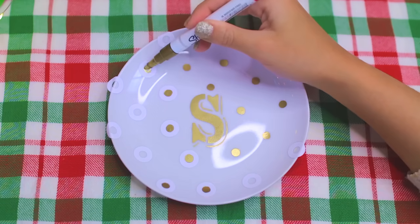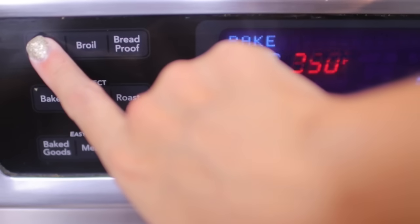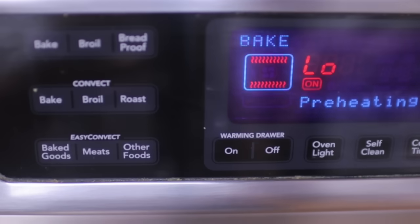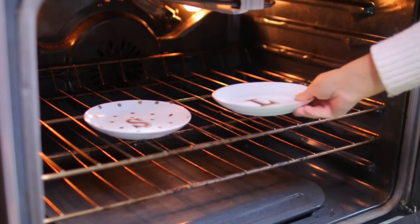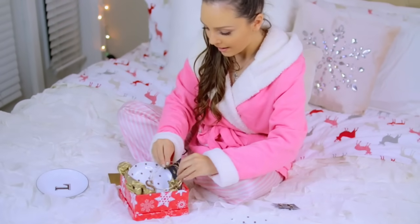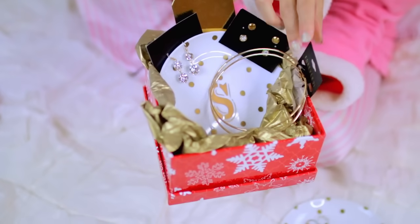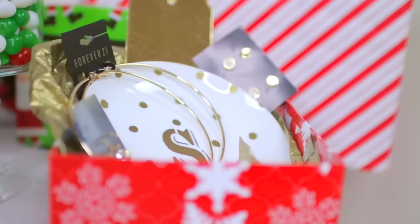This next part is optional, but to make my design permanent I went ahead and baked this in the oven at 350 degrees for 30 minutes. You want to put the plate in the oven before you actually turn the temperature on, and then let it completely cool afterwards to prevent any cracking. A really cute way to present this as a gift would be by adding a couple pieces of small jewelry from somewhere like Forever 21 and wrapping it up — it feels more complete and less like a DIY.